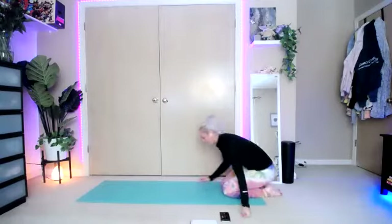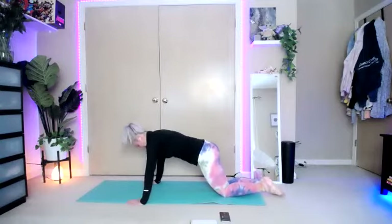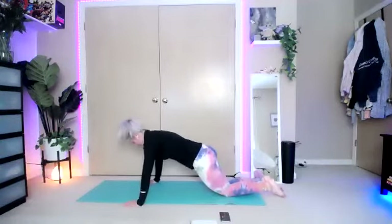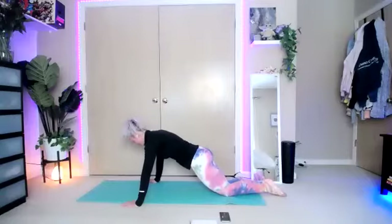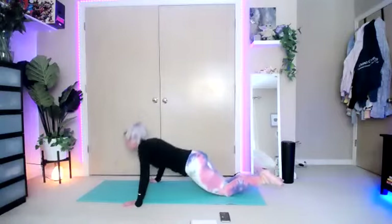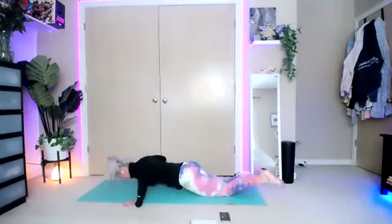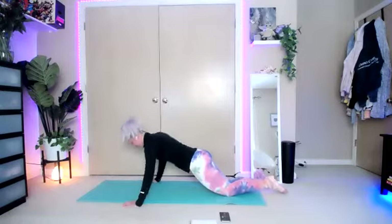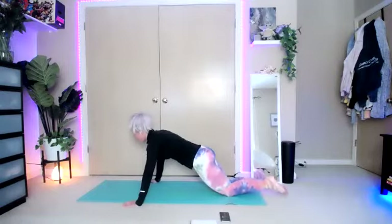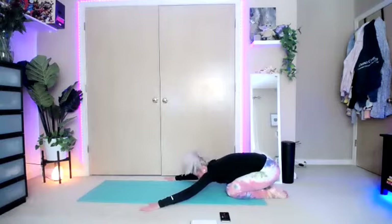We're going to start with our regular wide push-ups. Get into your push-up position. Inhale — we're going to go for eight, as many as you can. Meet me at eight. Here we go — down and up. One, two, three, four, five, six, seven, eight. Rock it back — we're going to do eight more, but this time our tricep push-ups.